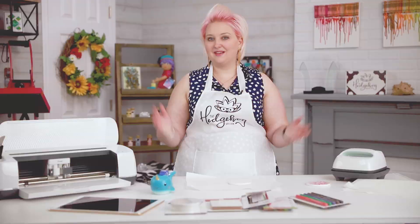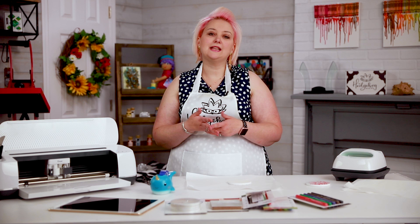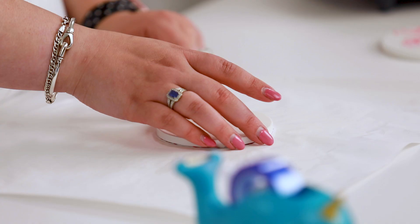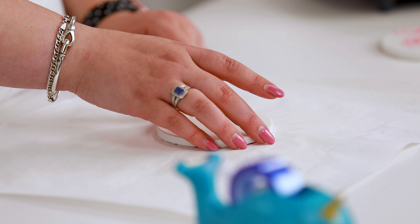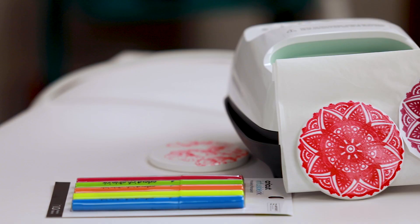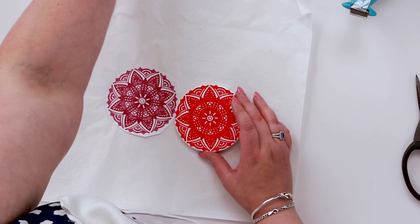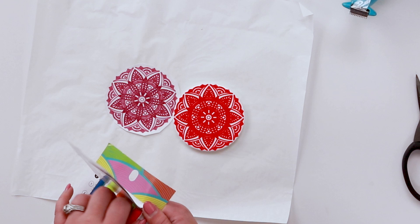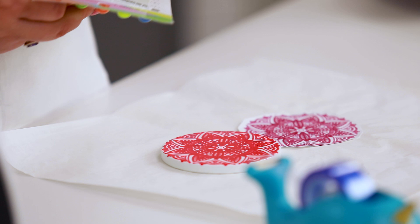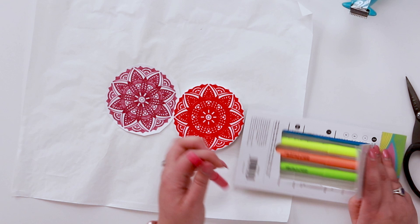We're done and get to see the best bit — the reveal. In reality that was about five minutes of cooling. You can use the glass mat for quicker cooling or use the butcher paper to tip it over. Let's open it up — here is our finished design, isn't that gorgeous! You can see how it's infused. The color really does change — it's now far more like the original pen color than how it looked on the paper. It goes through a color transformation process just like the transfer sheets. Expect the color to be more vibrant once you've gone through the infusion process.